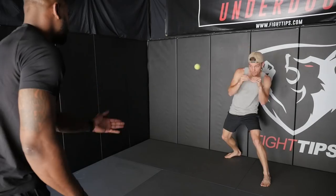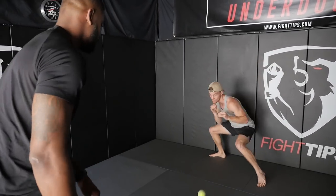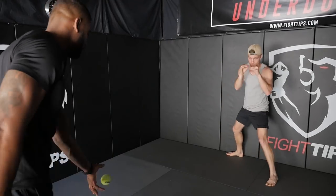You can also work in shadow boxing and counters as well. To increase difficulty, I can just increase my speed or we can close the gap.